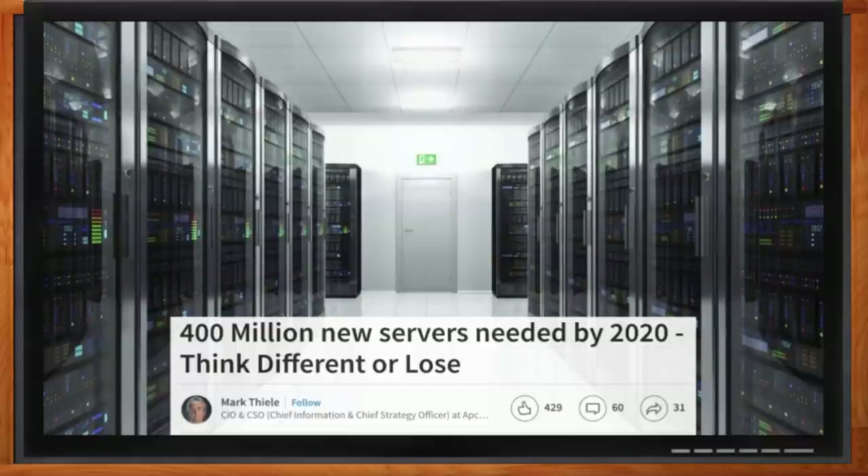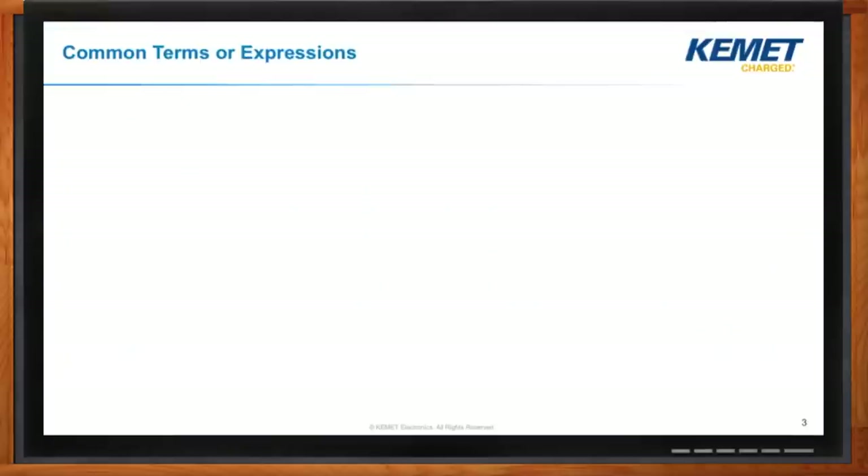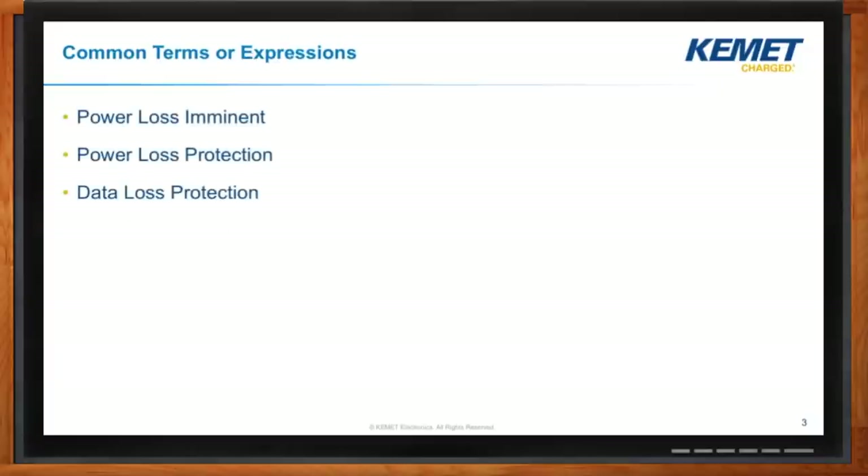Hold-up doesn't mean a robbery in this context — it's the term for what we're doing to keep life support while our data is being saved. Over the last couple of years, I've heard a number of different terms: power loss imminent, power loss protection, data loss protection, data persistence. But the two most common terms are hold-up, or sometimes SSD hold-up. And I think it's more fun to talk about last gasp, which is an interesting way to think about what these devices are doing.